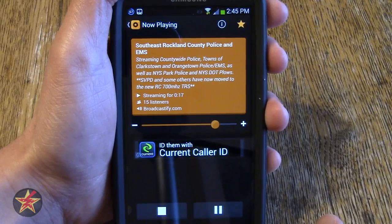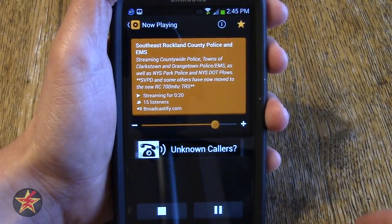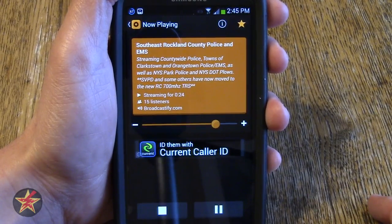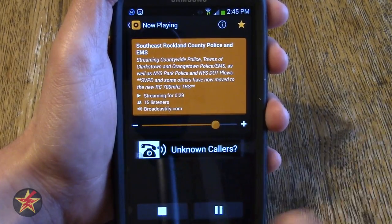It is an ad-supported app. There is a paid version of this — I believe it's $2.99 — which will get rid of ads as well as give you a couple of other features. But generally I kind of like free, so I'll live with the ads.